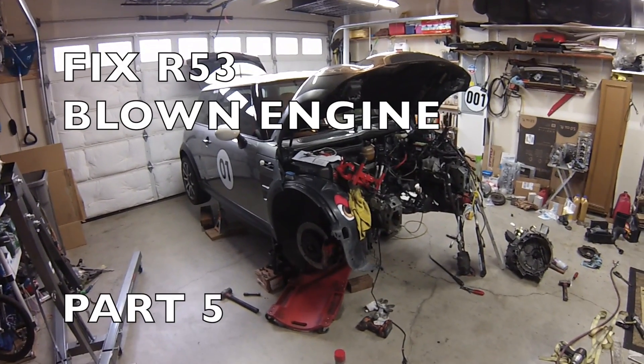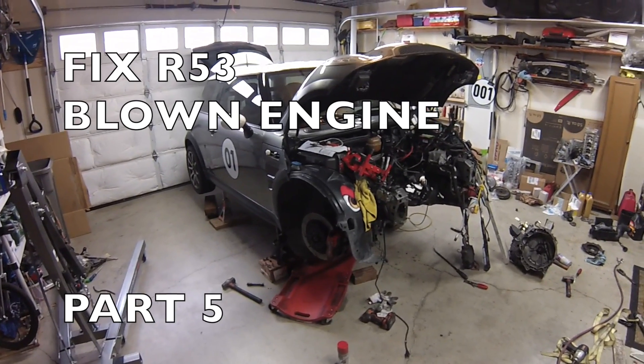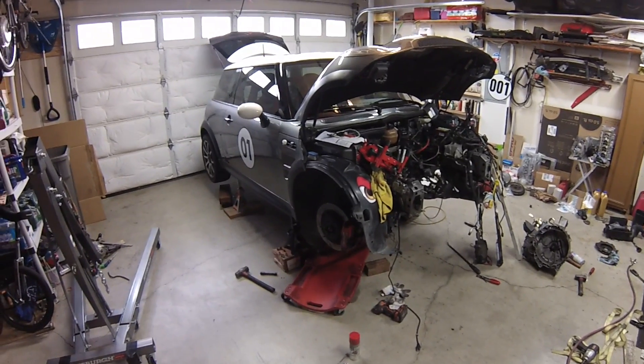Hi everybody. Today I'm working on my 2004 Mini Cooper S. This is part five of the blown engine video series. If you haven't already done so, please watch parts one, two, three, and four.